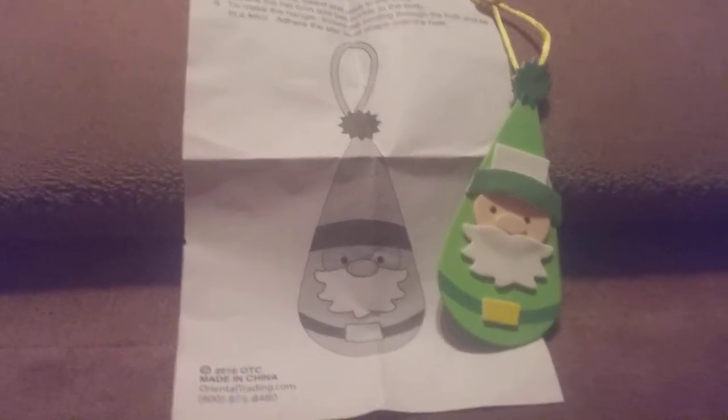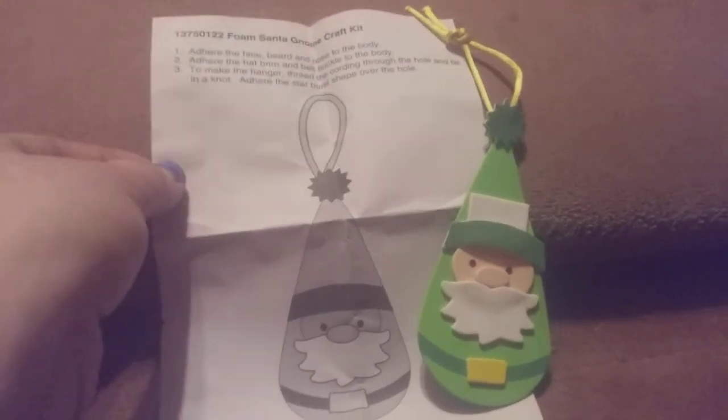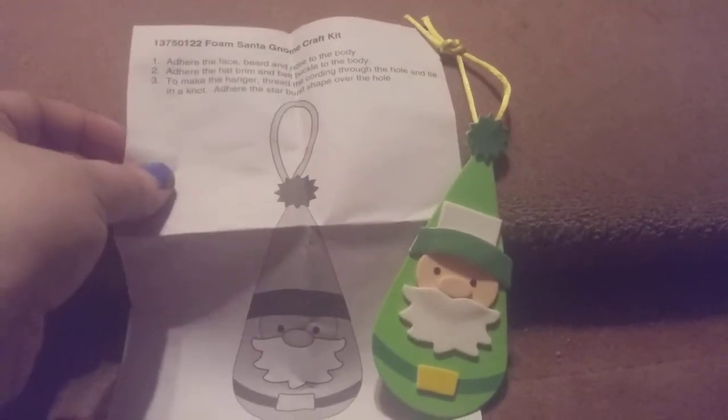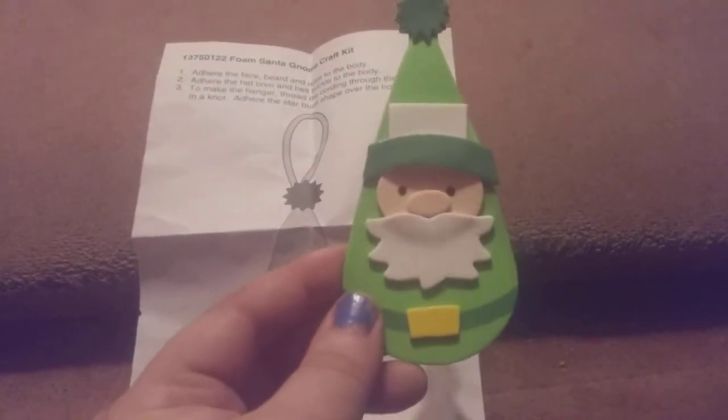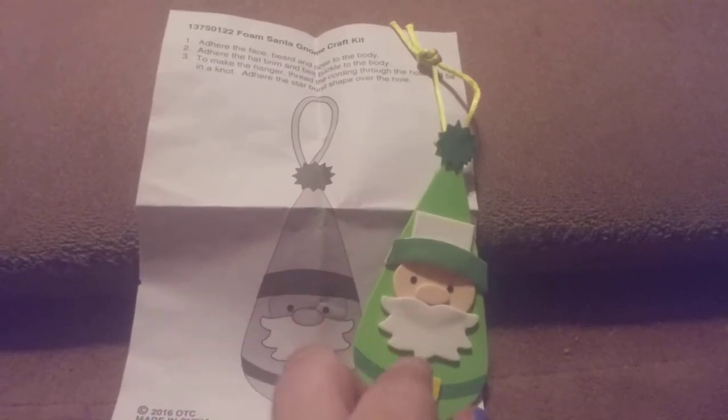Hi friends, family, and newcomers, this is Bridger Earl. This is one of the crafts I got from the library today. These are really easy to make — they are the foam Santa gnome craft kits. I told you I'd do an update once they're made, and this is what it turned out looking like. I followed the directions.